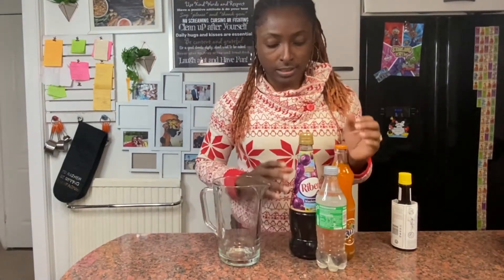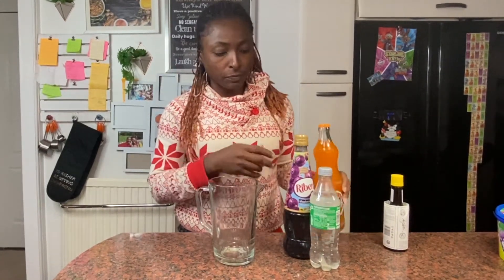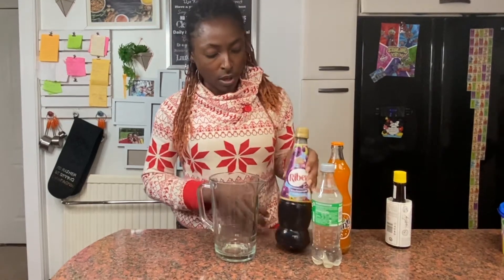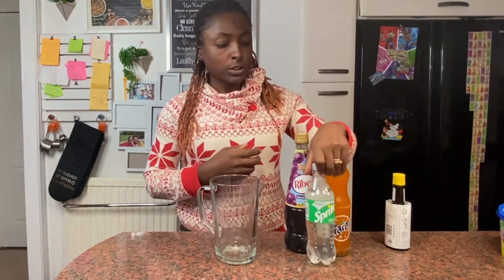You're using the Nigerian Fanta, which is very orange - it's different from the Fanta you find in the UK. So if you want this Fanta you have to go to an African store or a Nigerian store near you. I feel like the normal orange Fanta will be fine, but I've never used that for this mocktail before. You will also need Ribena and Sprite.